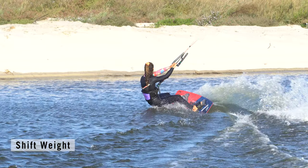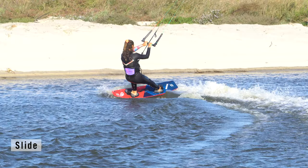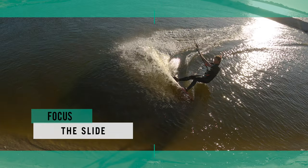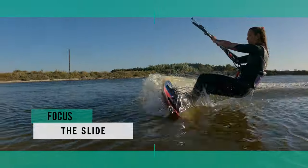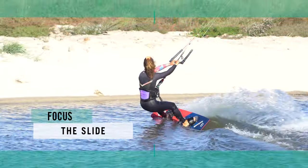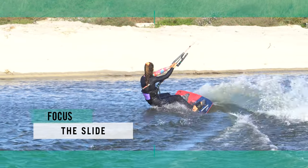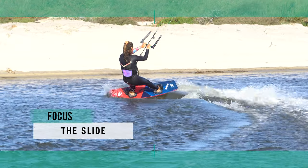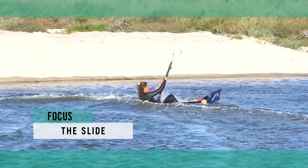The slide: as your board turns upwind, this is your cue to shift your weight — bend your front leg and move your hips over your front foot. Slide the tail of the board away from you by extending your back leg. To quote the Oxford dictionary: slide — to move something smoothly along a surface. In this case, the something is the tail of your board. To be able to slide one end of the board, you first need to shift your weight onto the other end. Keeping the kite where it is and easing the bar out to turn upwind will help no end.